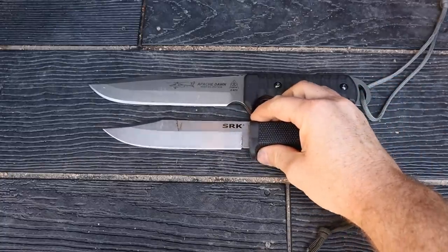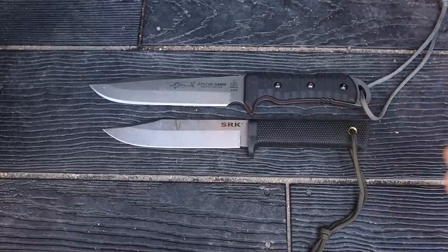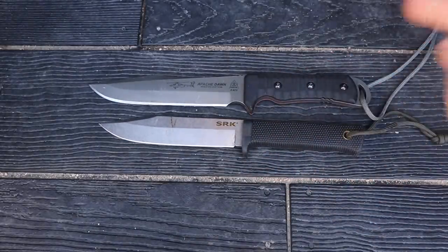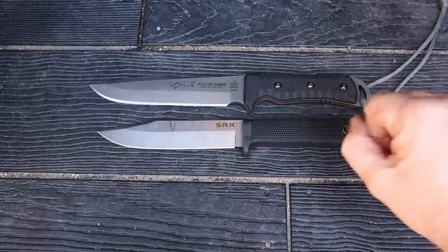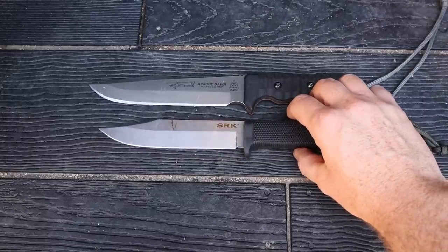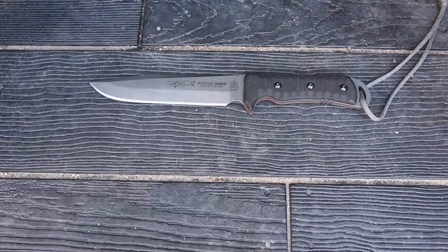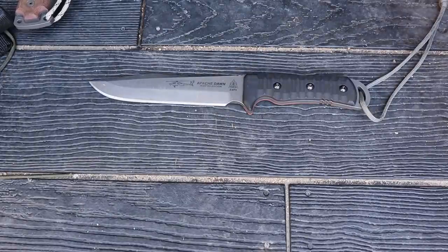The Cold Steel SRK is another option I rolled in — an awesome knife for what it is, CPM-3V steel, made in Italy, about the same price as this TOPS. But it's not full tang — it has a stick tang — and the polymer handle can wear out, loosen up, and obviously it won't have anywhere near the weight or thickness. There's just a durability factor going into the Apache Dawn that you have to consider. If you want that style of knife but a polymer handle just isn't durable enough, or you've had a bad experience with polymer loosening, this is why you'd gravitate to the Apache.